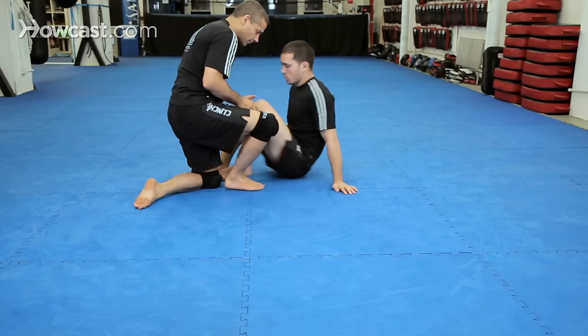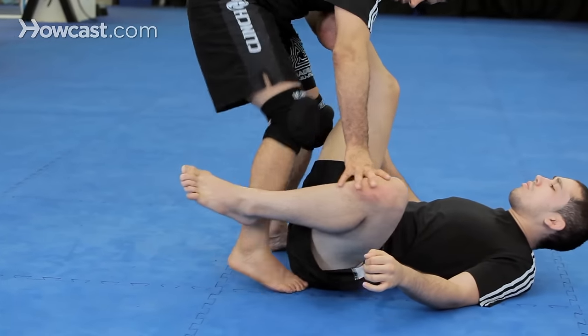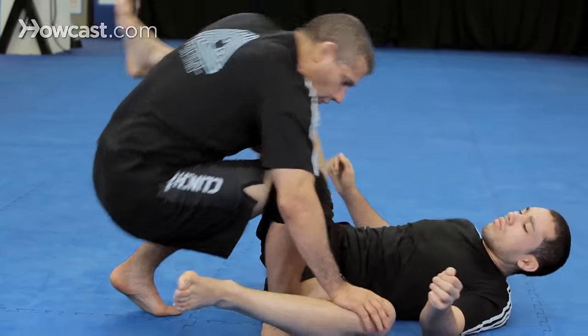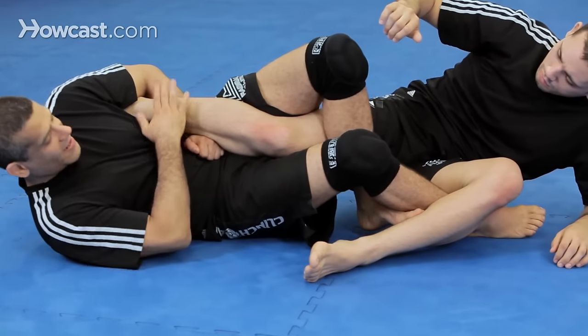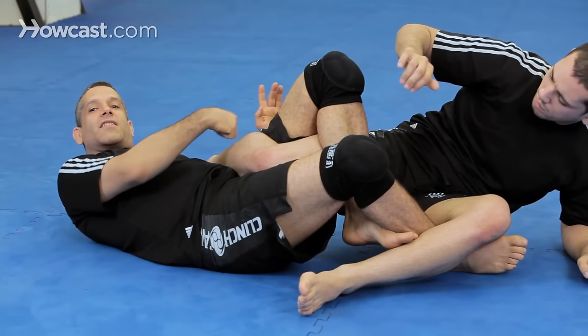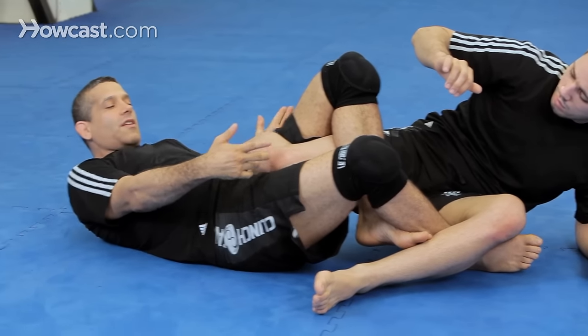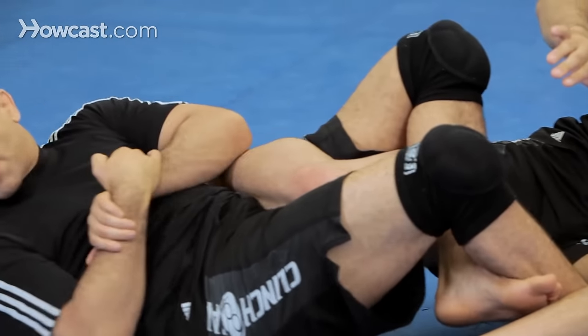So I'm here, I'm catching the foot just like before, put my foot here, I fall and reap. Bring my foot over — I have that same entry as the leg lock, but I turn and I make his leg bend as much as possible. Now I come here, gable grip, turn this way and turn my hip this way.